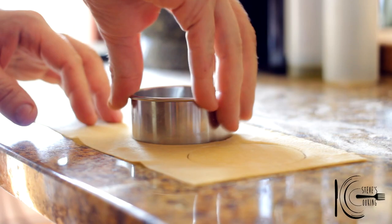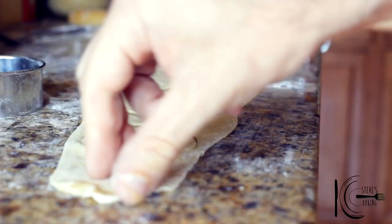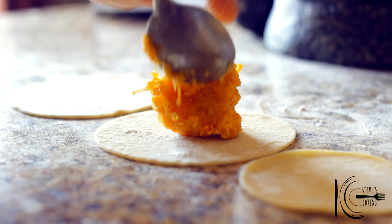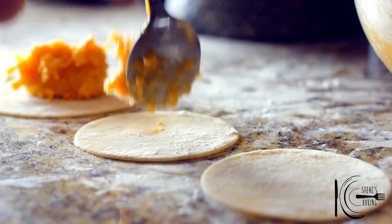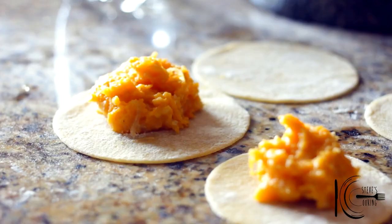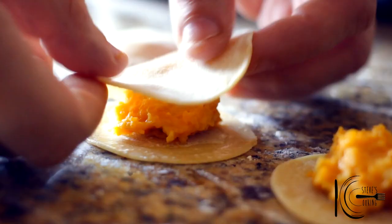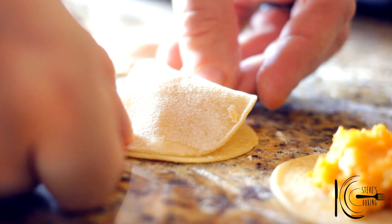Now use a pastry cutter to shape the ravioli. Place the filling in the middle of the dough. Use water around the outer edge to help the ravioli stick together. Place the dough on top, push one end to the other end and seal together. Also try not to trap any air inside the ravioli.